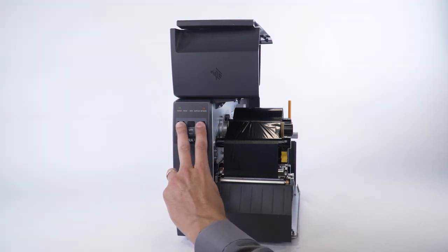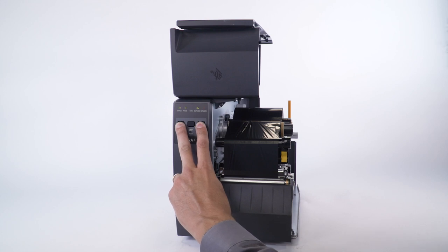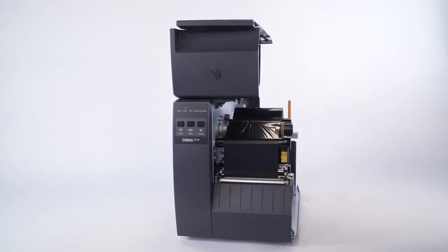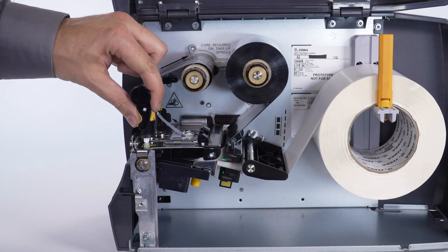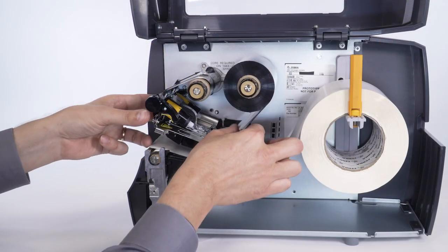Press and hold the pause and cancel buttons. The status, pause, and supplies lights will flash yellow. Once the pause light flashes, open the printhead assembly and remove the ribbon.